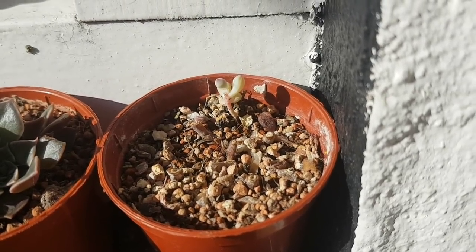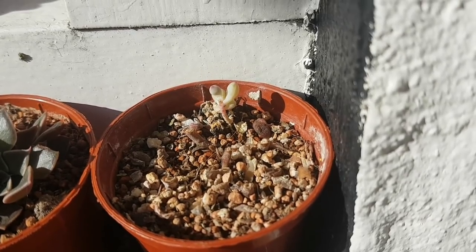Hello everyone and welcome back to the channel. This is a bit of an update on some of my plants that are outside the front.